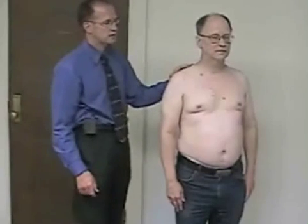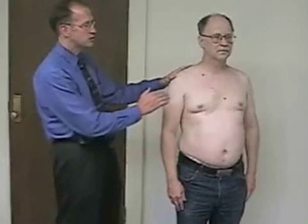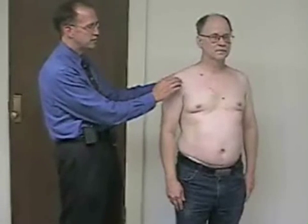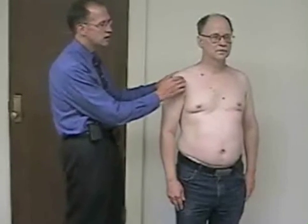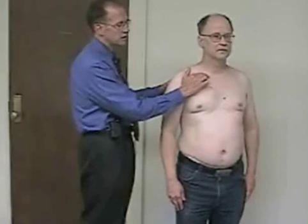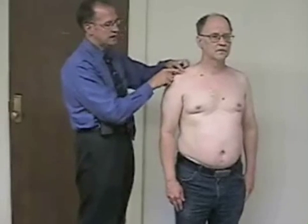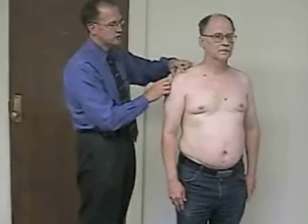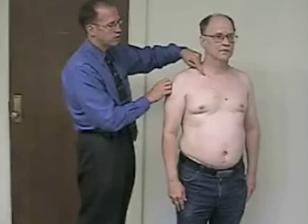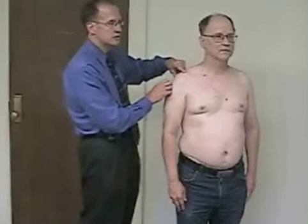Palpation is the next portion of the exam. You should palpate the entire shoulder joint and all the possible landmarks that could be injured. You would start at the SC joint and palpate the clavicle all the way to its attachment at the acromioclavicular joint, looking for any tenderness or deformity.